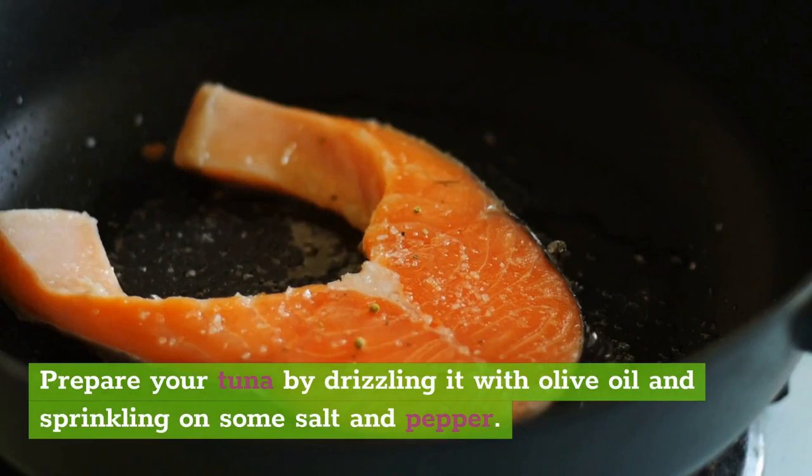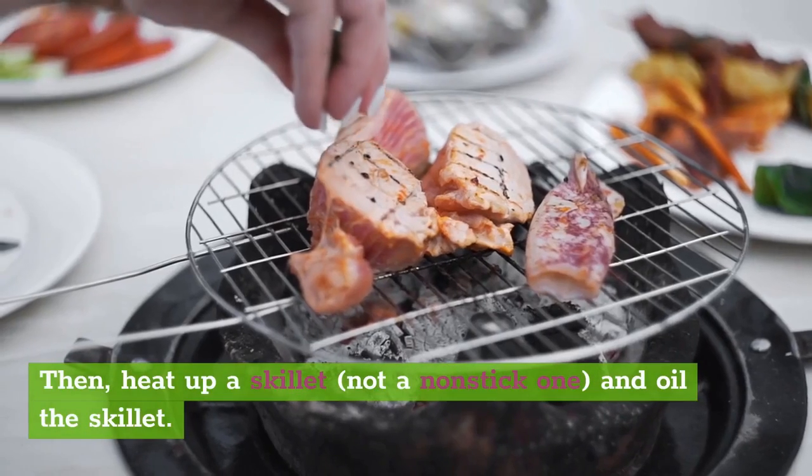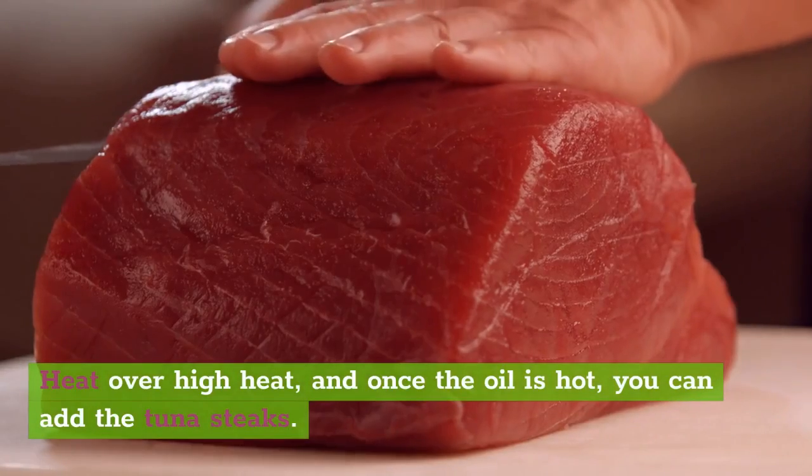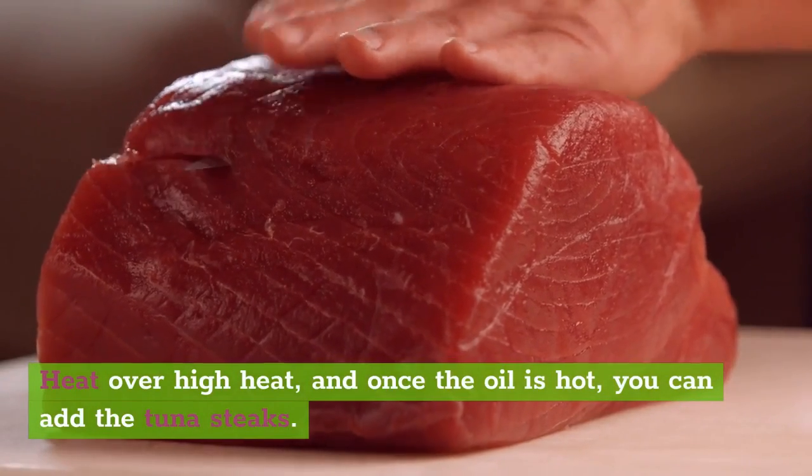Prepare your tuna by drizzling it with olive oil and sprinkling on some salt and pepper. Then heat up a skillet — not a non-stick one — and oil the skillet. Heat over high heat, and once the oil is hot, you can add the tuna steaks.